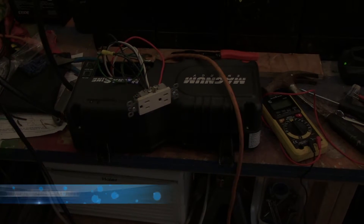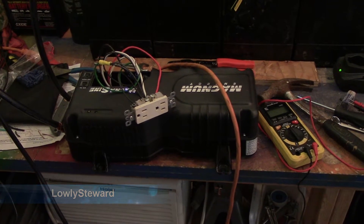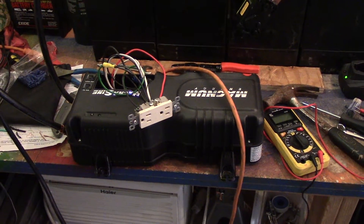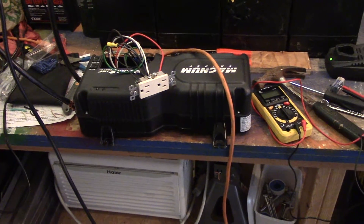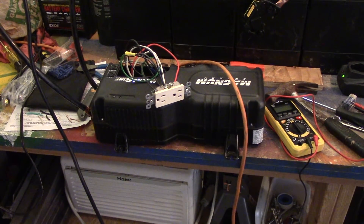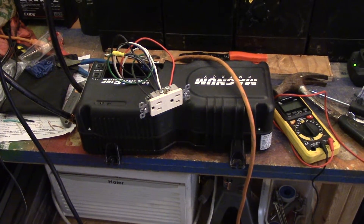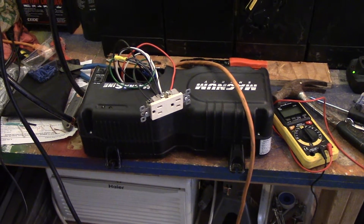This is the Magnum Energy MMS 1012 — actually the model number on this is R MMS 1012, R for refurbished, because I bought a refurbished inverter. Magnum Energy is known in the solar market to be top quality equipment, so since I'm wanting to set up a renewable energy system that is as commercial grade as I can afford, I went with this refurbished inverter.